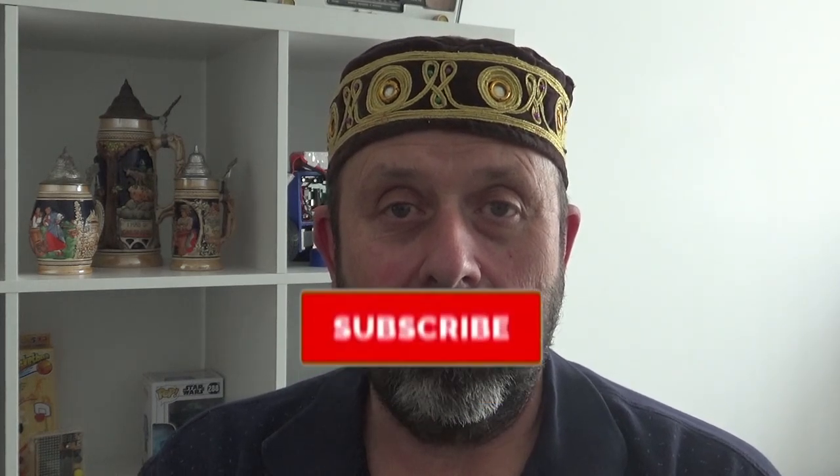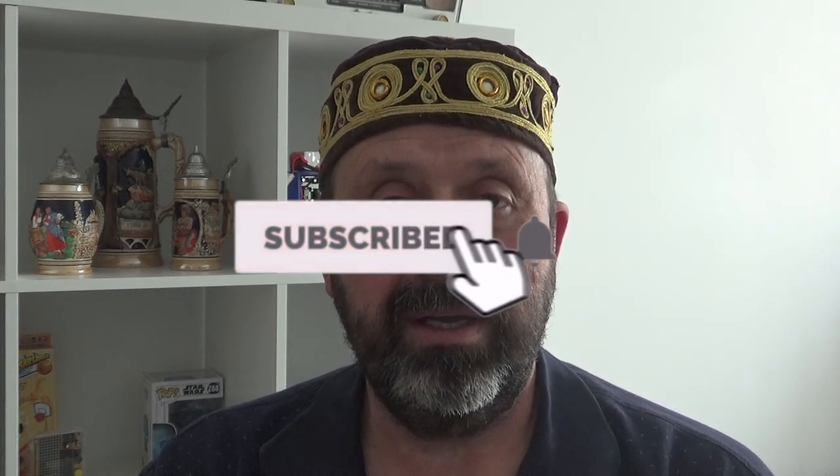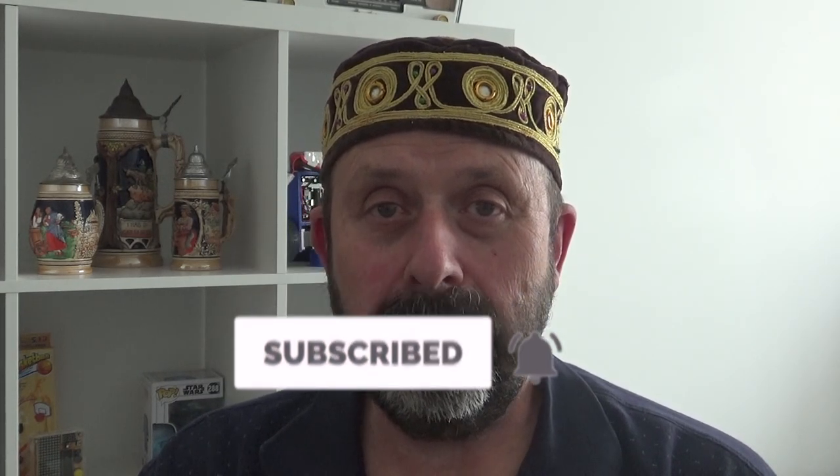Welcome back everyone. In this video I'm covering the problem I found in the last one, where when moving the x-axis, the y-axis was moving as well. I put it down to the belts being a problem in the last video and I've since changed them and it's all looking pretty good now. Let's take a look at the video.